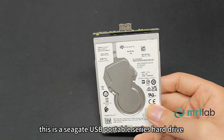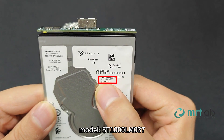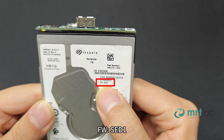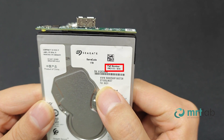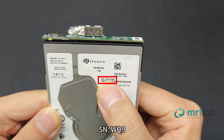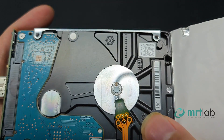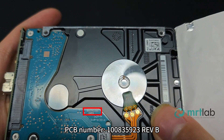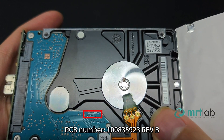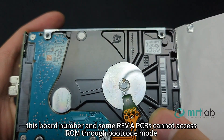This is a Seagate USB Portable Series hard drive, model ST1000LM037, FW SED1, PN 1RC172, SN WQ9, date January 2023, PCB number 10835923 Rev B. This board number and some Rev A PCBs cannot access ROM through boot code mode.